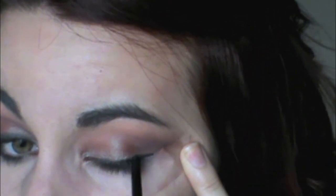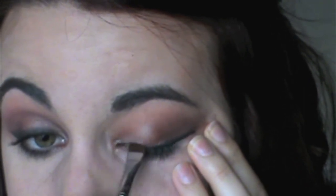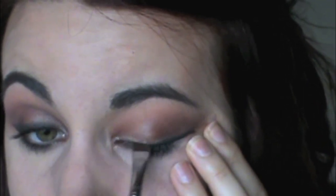You could totally use a gel eyeliner or a liquid eyeliner for this. I just wanted more of a really soft, smoky effect, so I used a regular twist liner and just smudged it. But if you wanted more of a dramatic statement eyeliner, you could definitely do liquid or gel. You could also add fake eyelashes to this look — I didn't do any fake eyelashes with this.